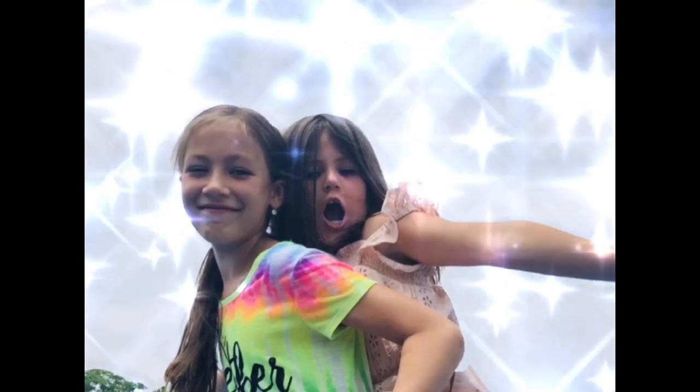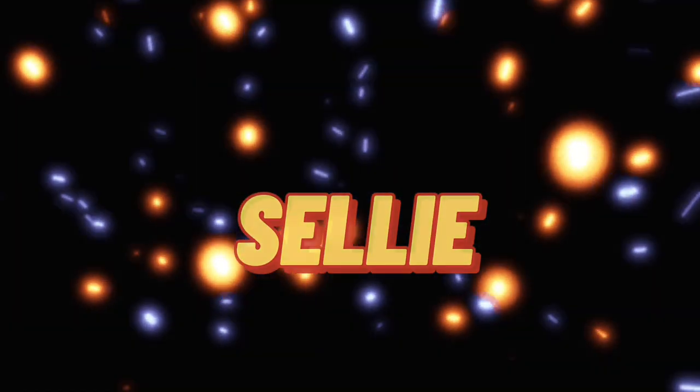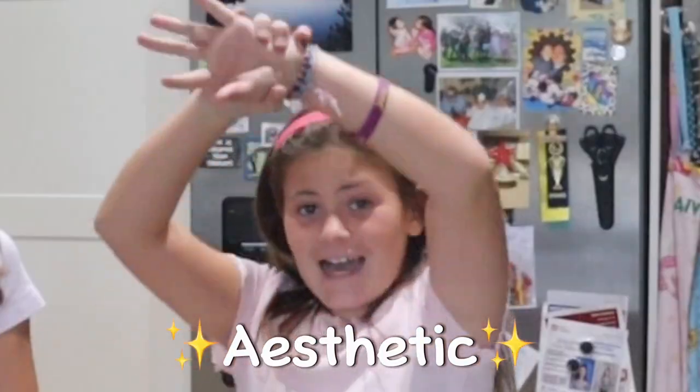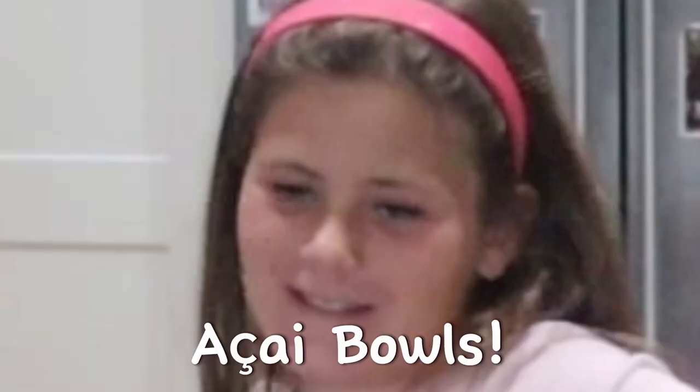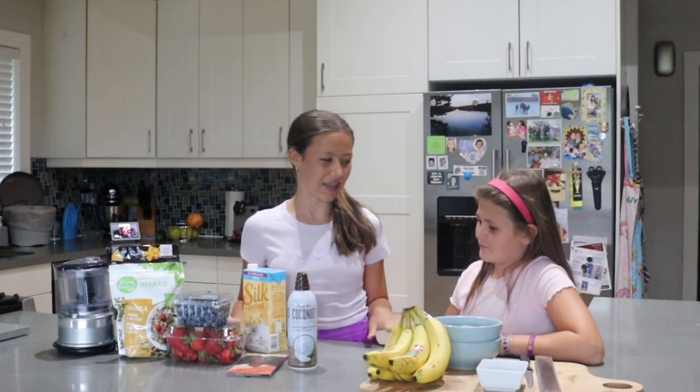Hey everyone, I'm Sylvia, I'm Ellie, and you're watching Sully! So today we are making acai bowls. Here in front of us we have all of the ingredients and we're just going to show you guys how we make it.